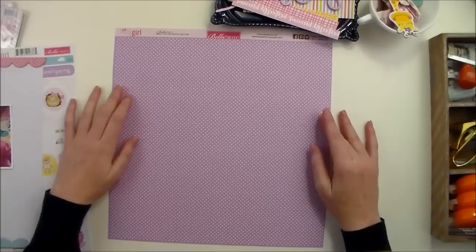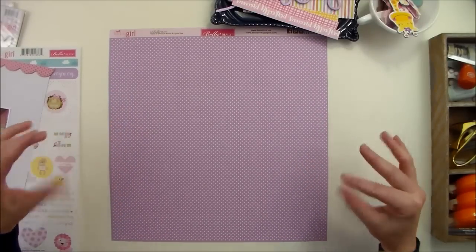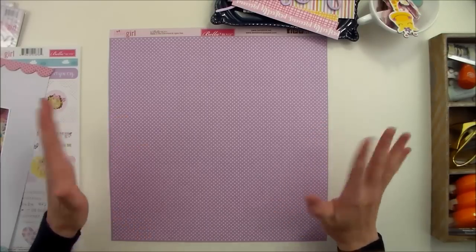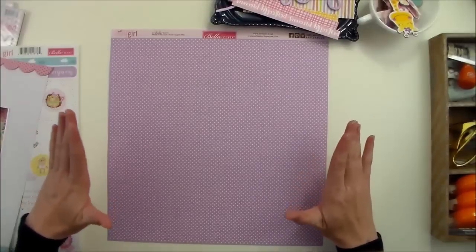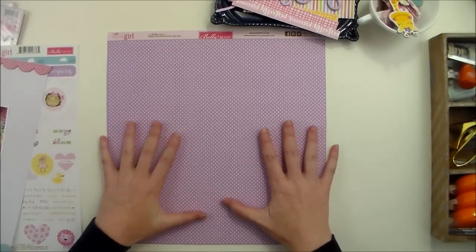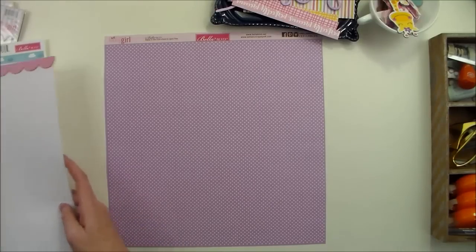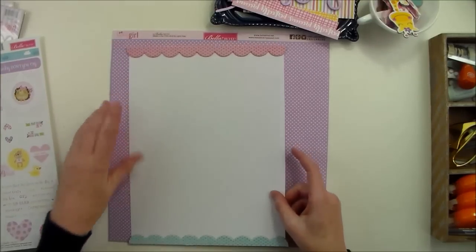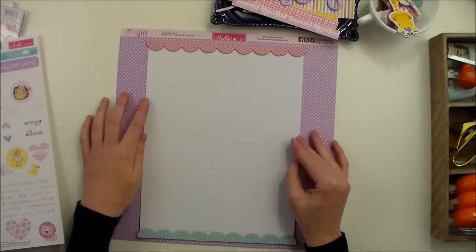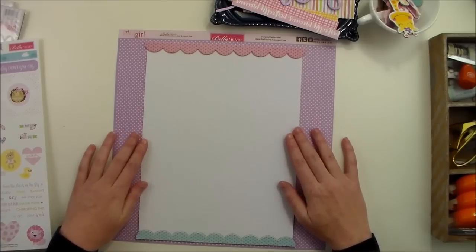Oftentimes I just wanted to say that the hardest part for me in getting started with a layout is the blank page — kind of the fear of the blank page. So what I do almost all the time when I have a blank paper staring at me, I make it into a smaller canvas, so I have something just a little bit smaller to work with. And usually that kind of gets me past that fear.